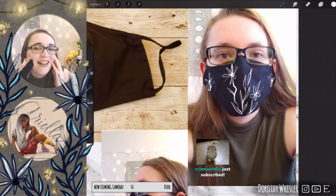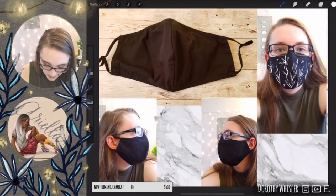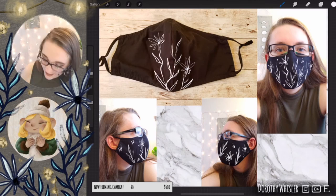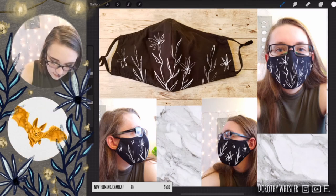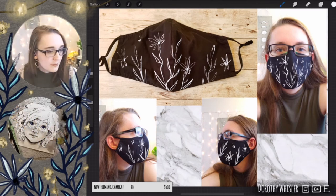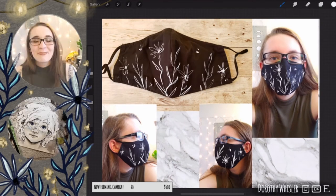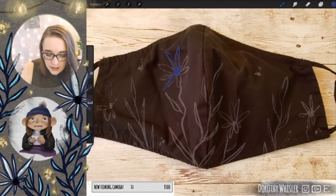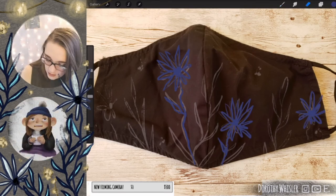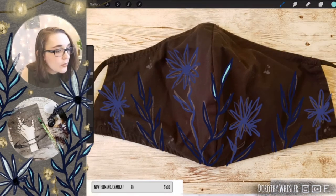I first did some digital mock-ups of the masks that I wanted to do on stream. I stream over on Twitch and it's a really fun community — lots of fantastic people that are also artists, also streamers, and some people that just appreciate watching art or hanging out. I took pictures of me wearing the mask, put them into Procreate on my iPad, and did a couple different designs. This is actually my third one, and I used feedback from people in the stream on the designs.